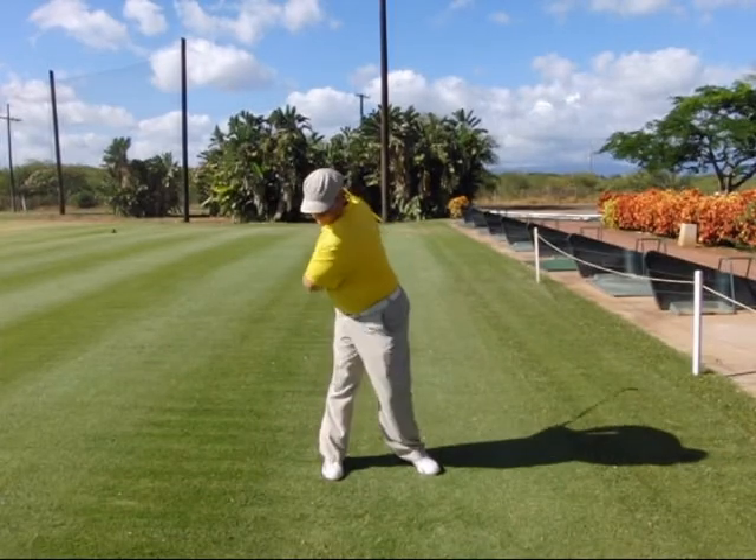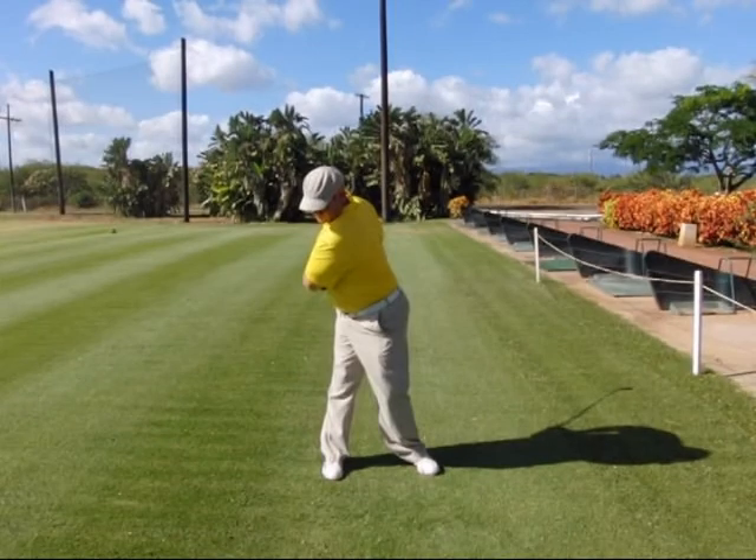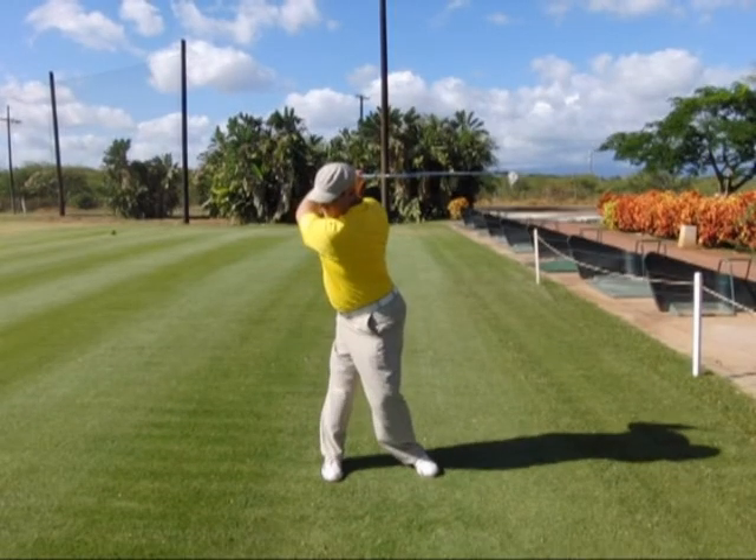Step three: keep everything connected together and rotate with the rear anchor in the backswing. It feels like everything goes around level, but it's actually level to the spine angle. In step four, we fold the right arm up to the top of the backswing.